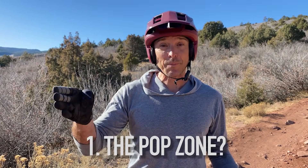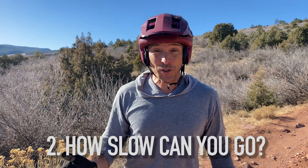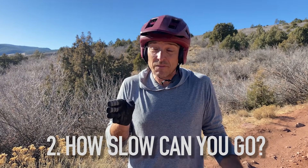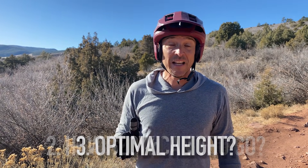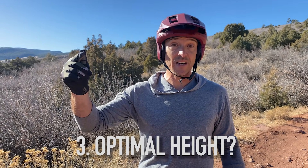As we're filming this, we have major questions about popping drops. Question number one: what's the optimal point for taking off? Question two: does it really work when you're going slower? We think this is a technique used when going less than eight miles an hour, but we need to film it and confirm. And three: what's the height you really need to pop a drop so that the rear wheel doesn't hang up?